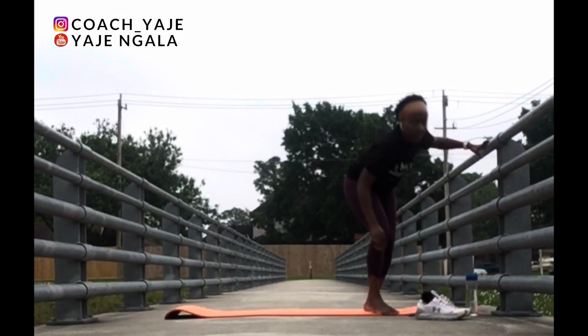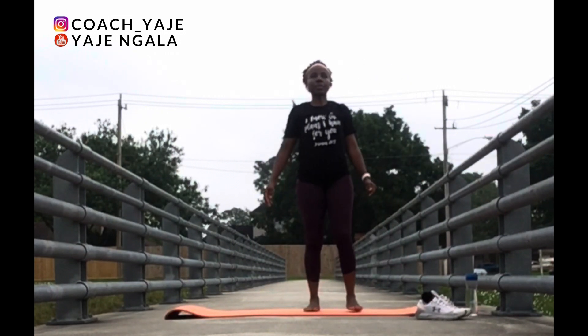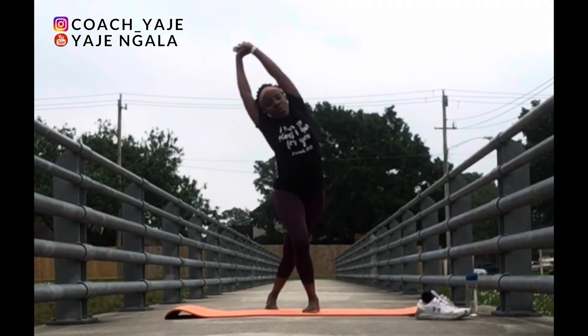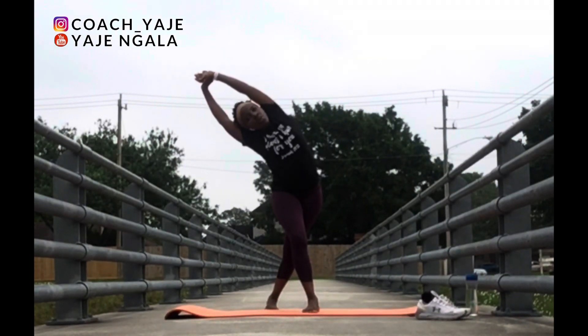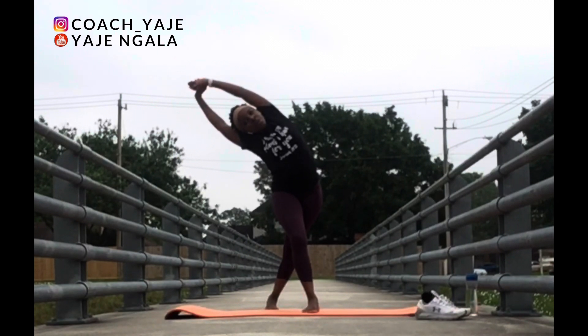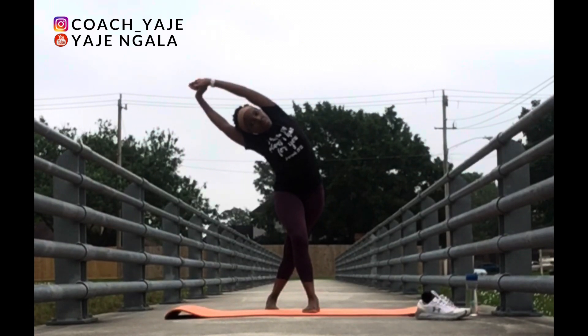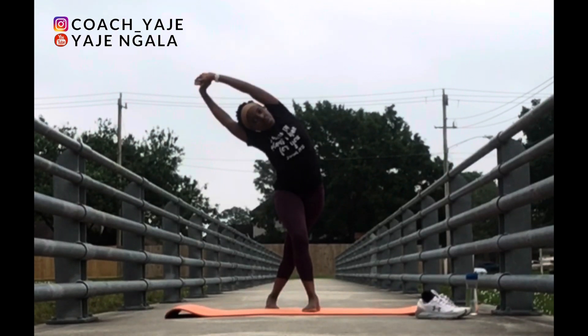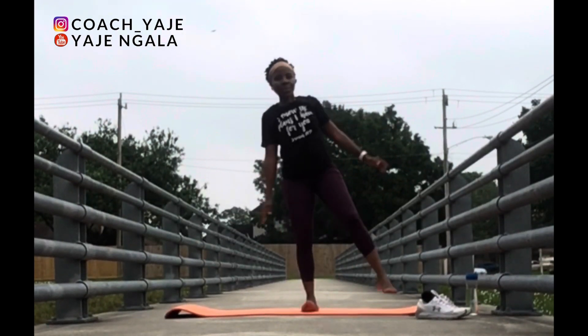I find that I have better balance without my shoes on. Now grab your left wrist with your right hand, send your left foot behind you and then bend to get that side stretch.